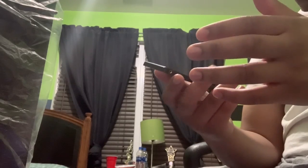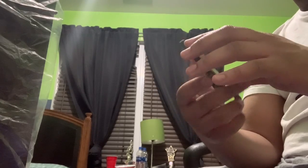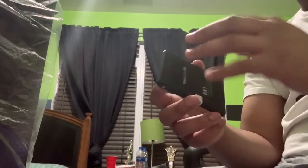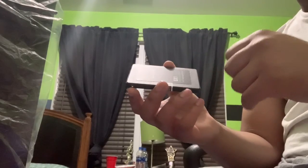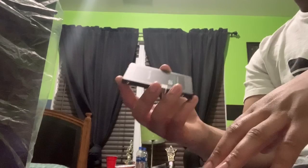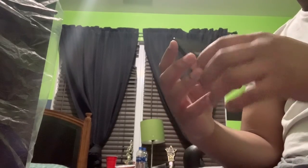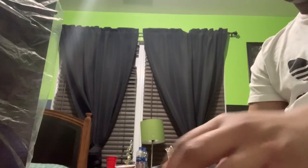But it'll do the job. I don't think it'll overheat or anything unless you're doing something insane on it, which most people don't do. If you're going to do something crazy on your SSD you wouldn't get one like this — you'd get a name brand. So there's not really much more to say about this SSD.